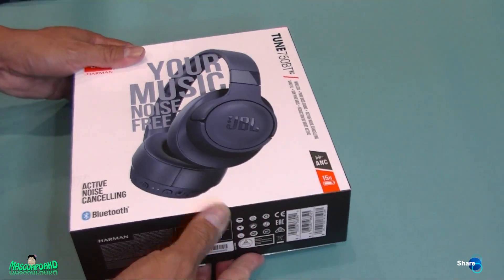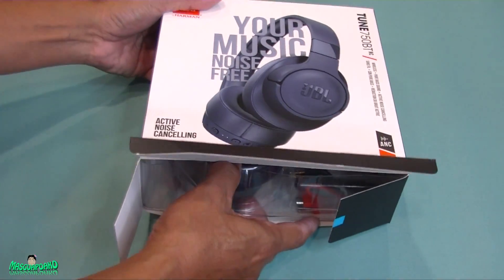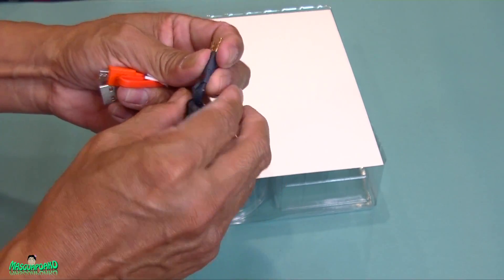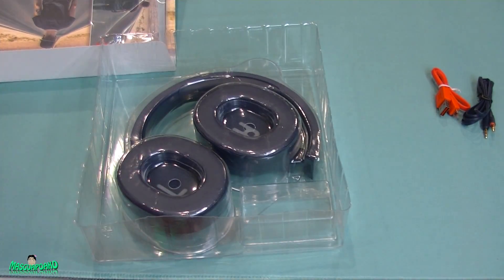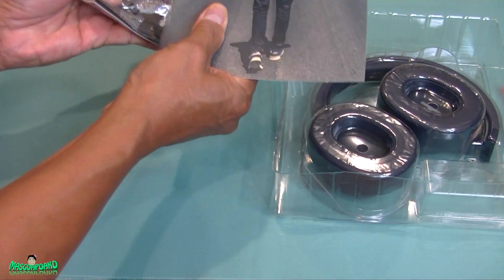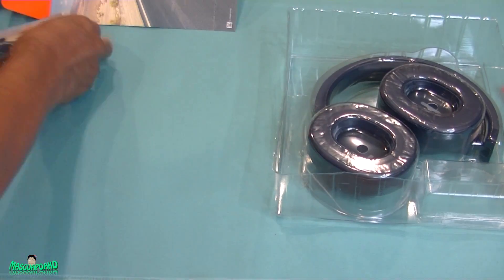Let's open it up and see what's inside. Inside here is the headphone — let me light it up and see what's inside. It comes with a 3.5mm jack, a micro USB cable, and a paper guide.